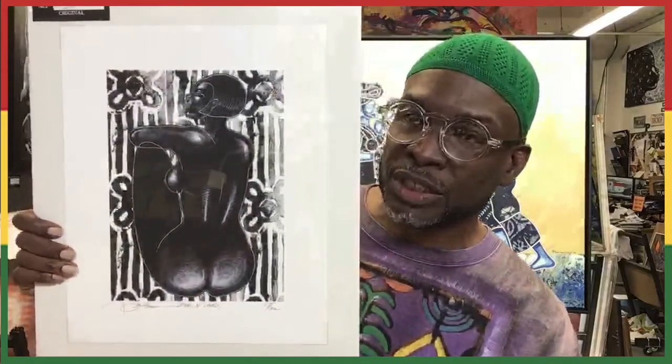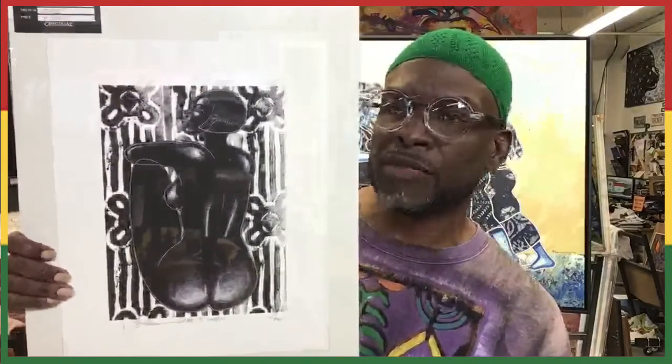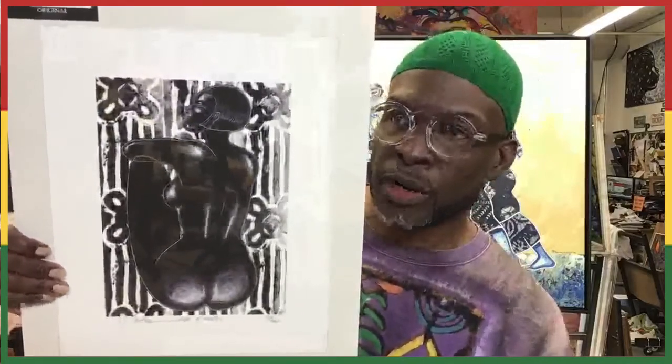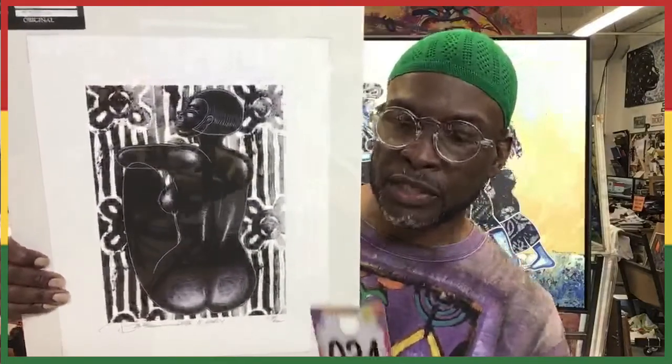Item number 34 is a piece I call Dark and Lovely. Dark and Lovely is a giclée — a small edition of 62. This piece is digitally reproduced and done on watercolor paper. She is dark and lovely and sells for $250, comes with a certificate of authenticity. This is item number 34 — put it in the comment section and Dark and Lovely will be coming your way.